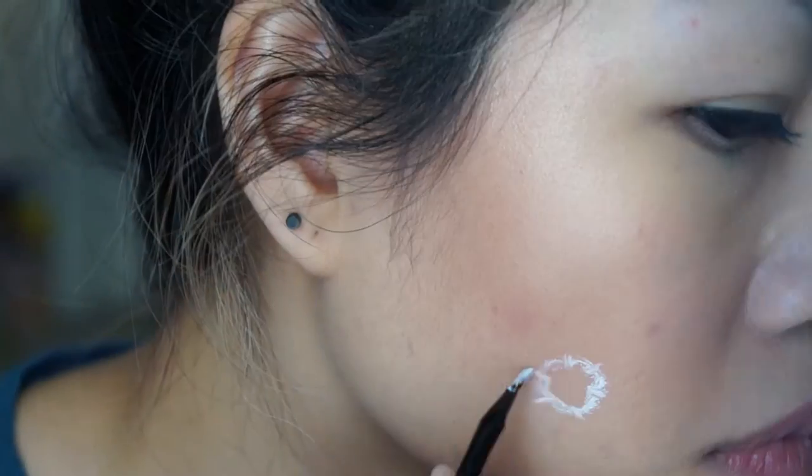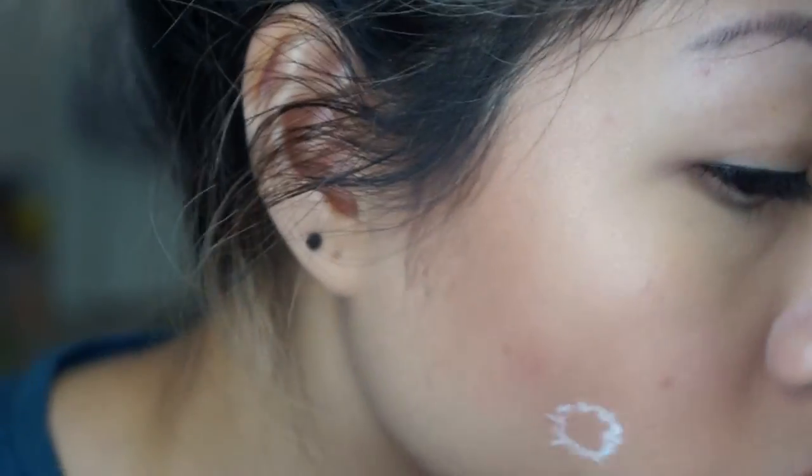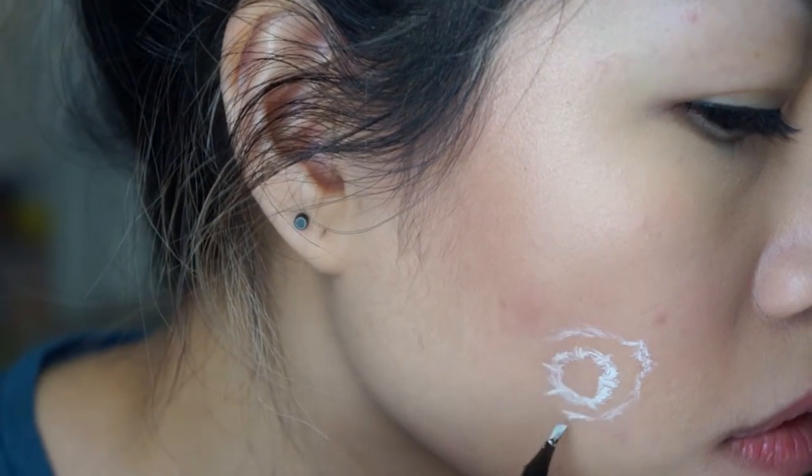This is going to be my bulletproof makeup. Starting off by sketching my bullet holes with a white cream base. If you need a reference, definitely look up a picture of a bullet hole.